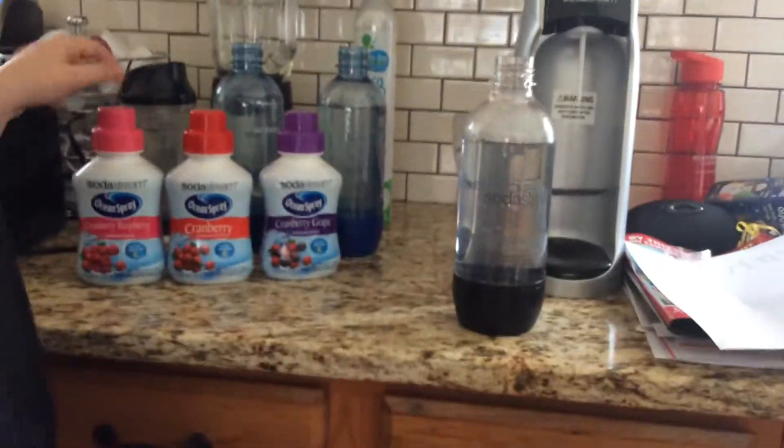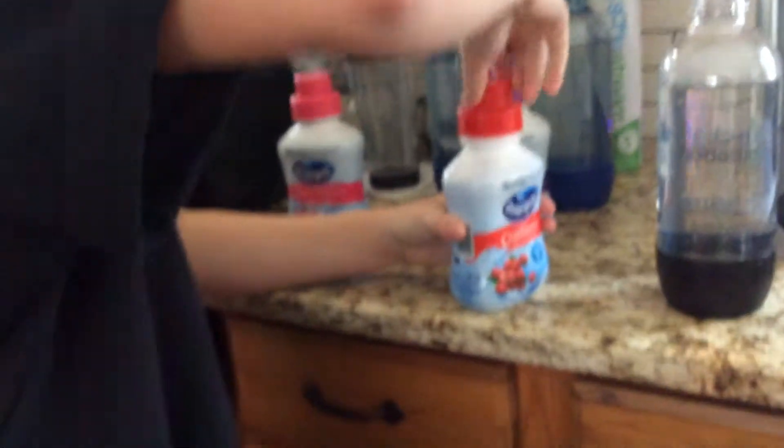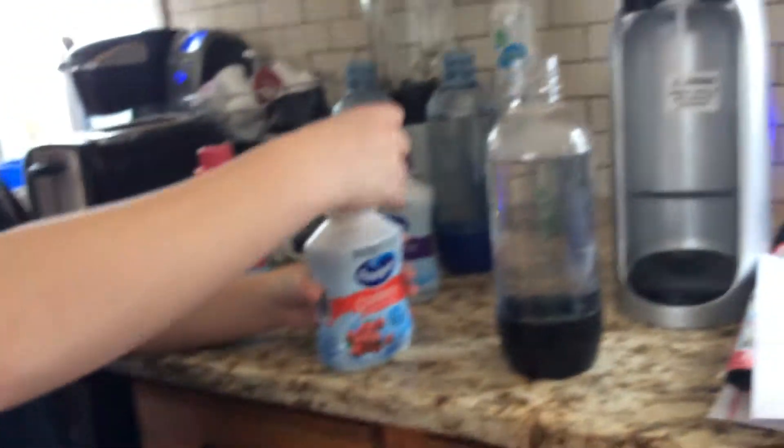What flavor would you like to do, Logan? Cranberry Grape, Cranberry, or Cranberry Raspberry? Just cranberry. When you take the top off we will try to show you — do all of them and taste test all of them. If the video stops, sorry about that.